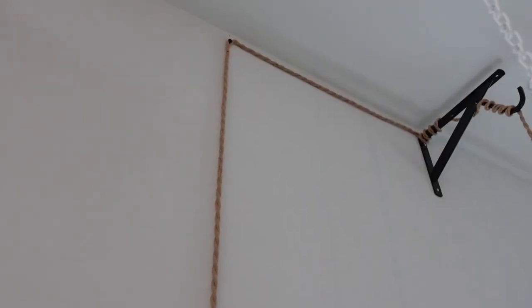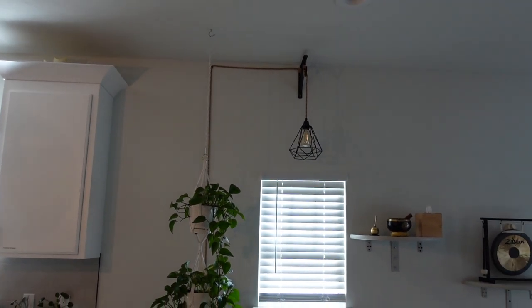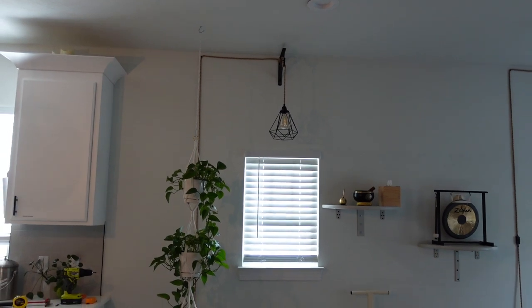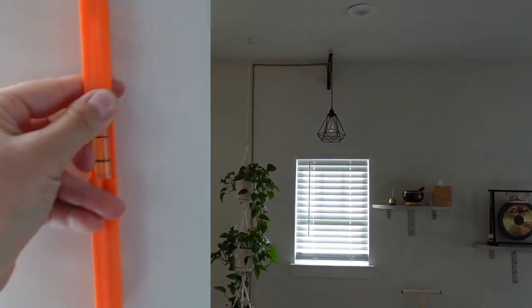Going up to the top you actually need a real ladder — a step ladder will not even reach this height. Then you'll secure it from the top and go over to the side. In the middle you can do a pendant, and you can also make it straight by using the leveler.